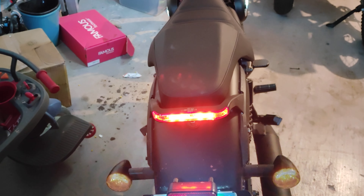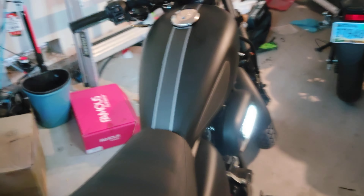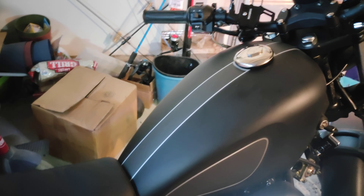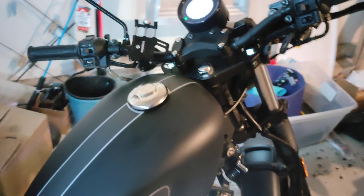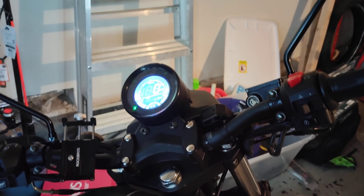Big lights — you can definitely be seen while riding, which is very important. The matte black finish looks great; no complaints about the paint. Actually, I have no complaints about the bike whatsoever — just a couple of things I'd like to make a little better, but I wouldn't even call them complaints.